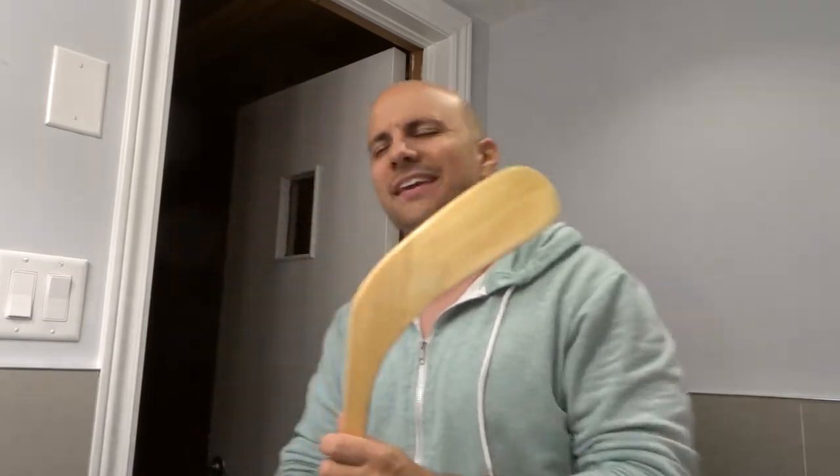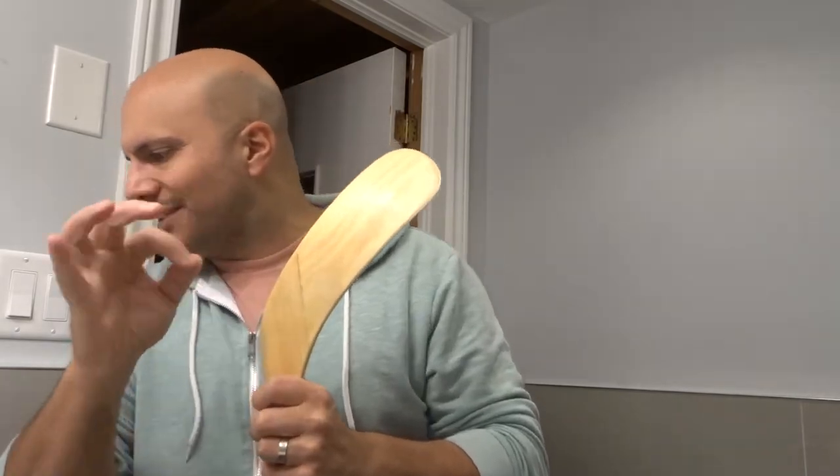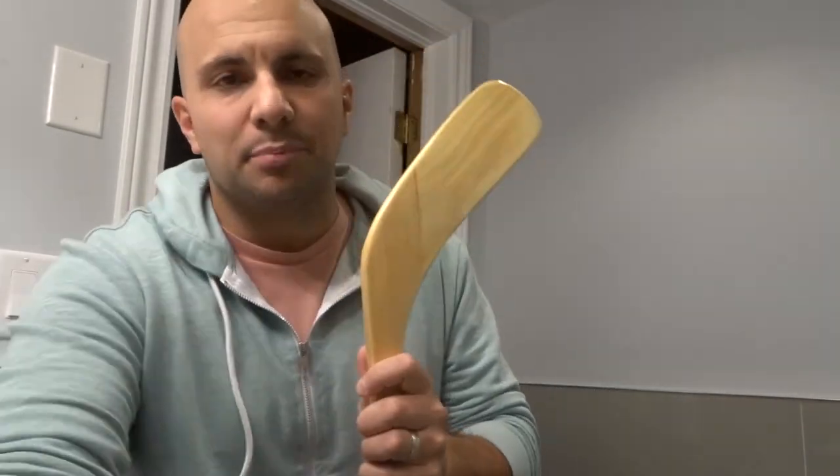Hey everybody, I'm here today to show you and tell you how to tape a hockey stick blade properly. This will be a beginner tutorial, so let's get right into the video. All that you need is some hockey tape and a hockey stick blade.